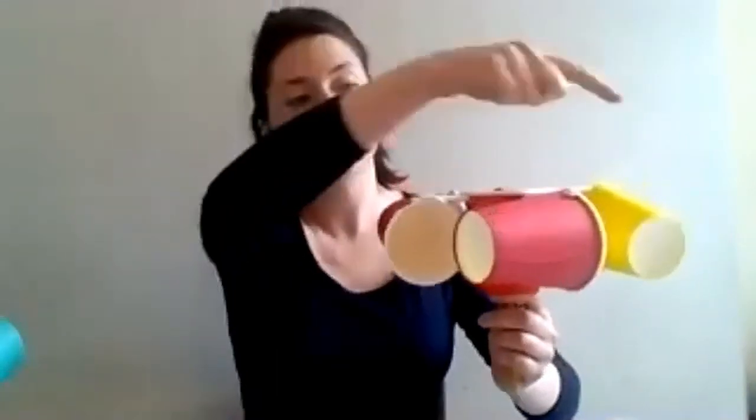Now I have my anemometer. To use it to measure wind speed, take it outside on a windy day and measure how many times the cups go all the way around in one minute — you'll need a watch or a timer on a phone or tablet to help you. If it's not a very windy day outside, you can do it inside using a hairdryer.